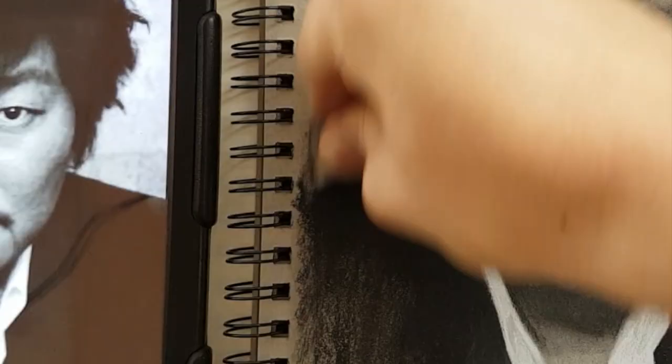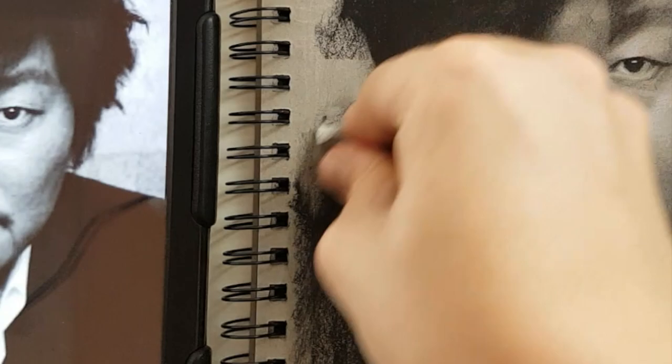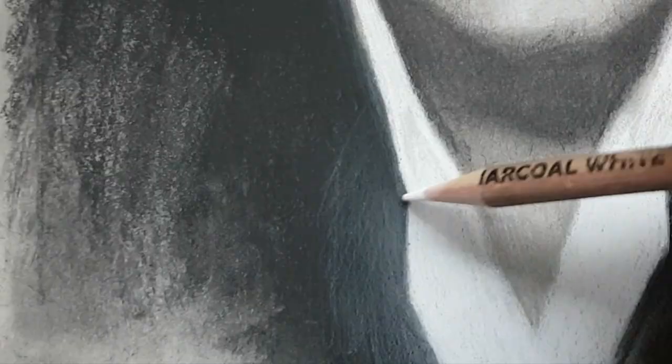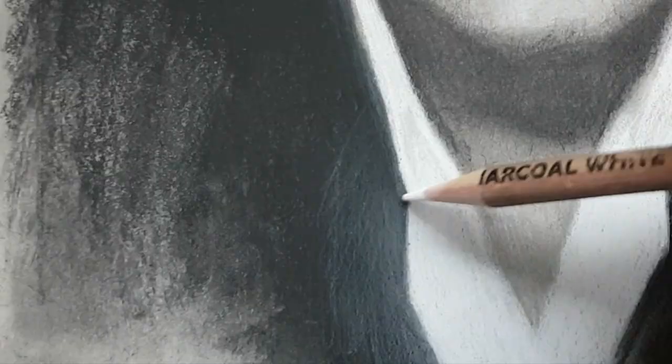I'm breaking up these large flat areas with something a bit more interesting. I'm adding something to this drawing — something that I really wanted to give to this shirt — and that's a nice glow.